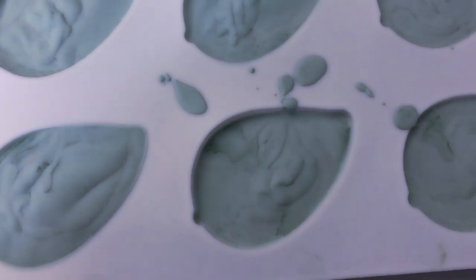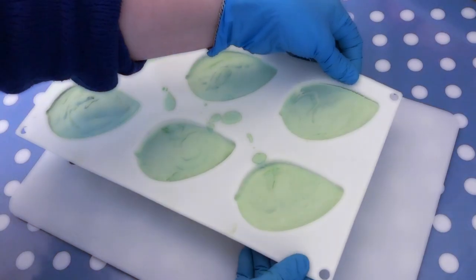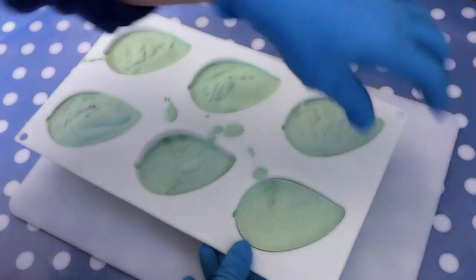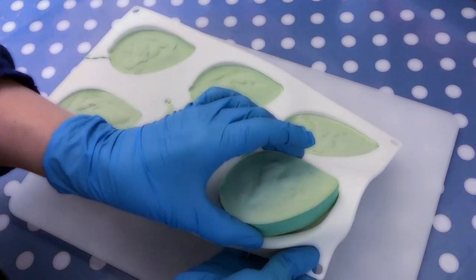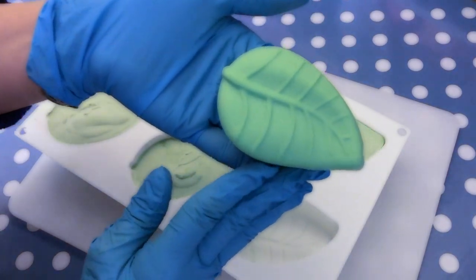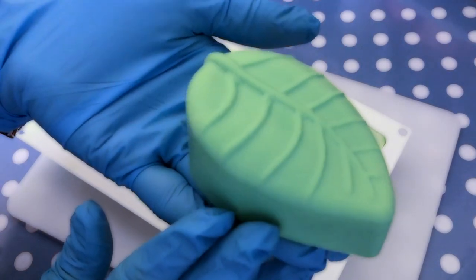It is two days later and I want to see if the soaps are ready. What I do to determine whether or not they are ready to be taken out of the mold is to stretch the silicone around the soap and see if it releases easily. They also smell very fresh and amazing.